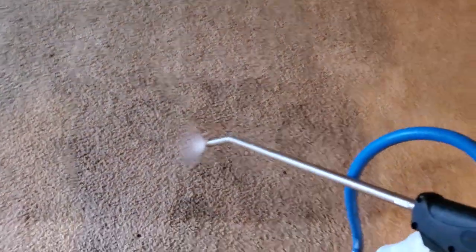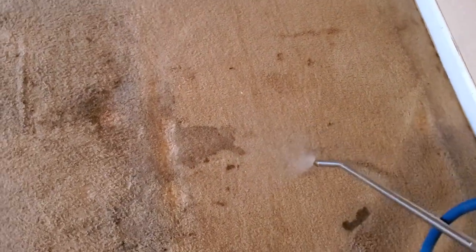It's a back entrance, so it would make sense if there was a lot of traffic through it. But this house has a lot of stains, a lot of traffic. I have at least one dog that I've seen.